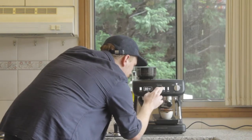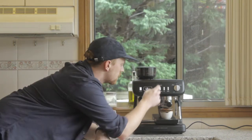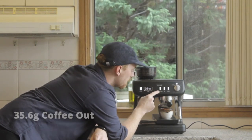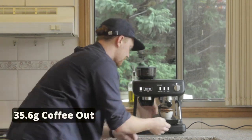Let's see how this goes when we hit manual shot. Come in, come in — 35.6 grams, a little bit shorter than what we wanted, but we're in a good spot.